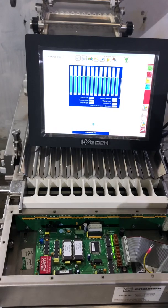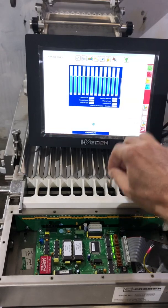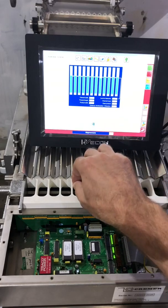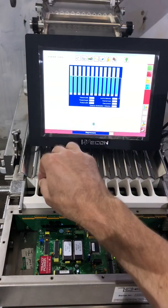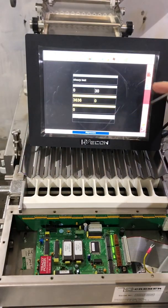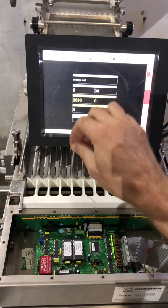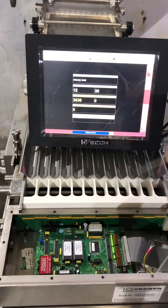We can check every channel's response. If we put something in the channel, we can see all channels respond. We should also see counts here — if we reset and trigger those sensors, they all work. So far, this is all good.